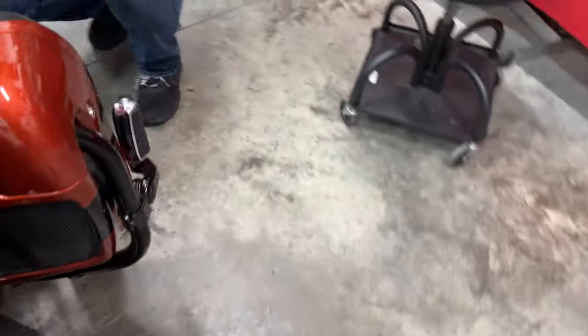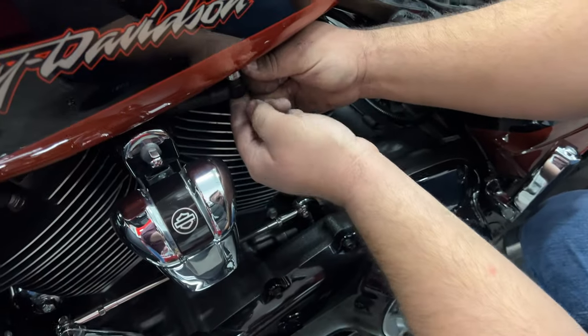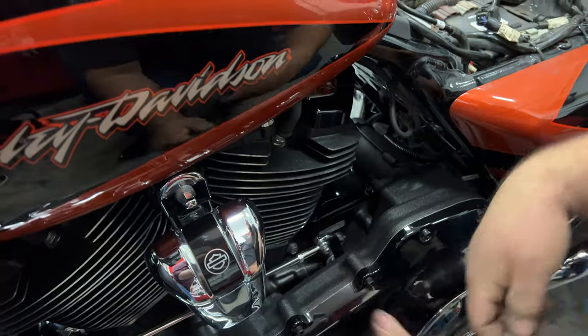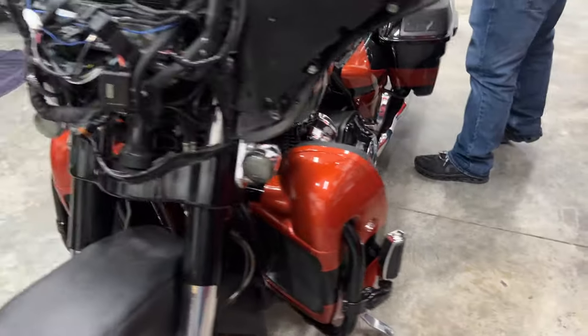Last but not least, we're going to reconnect the fuel line. Same thing as earlier — we're going to take that little silver sleeve, slide it upward, push our fuel line up, and hear it click back into place. Just that easy, our fuel tank is back on.